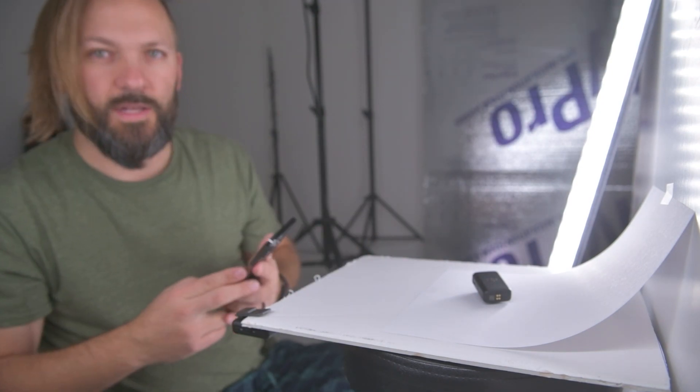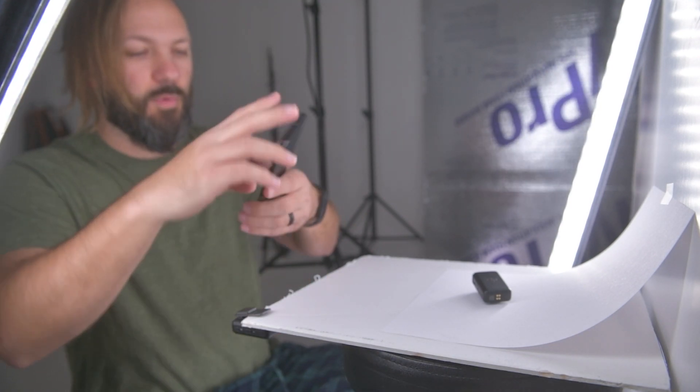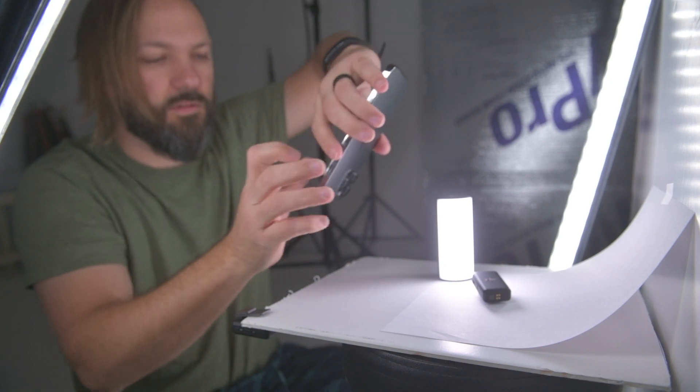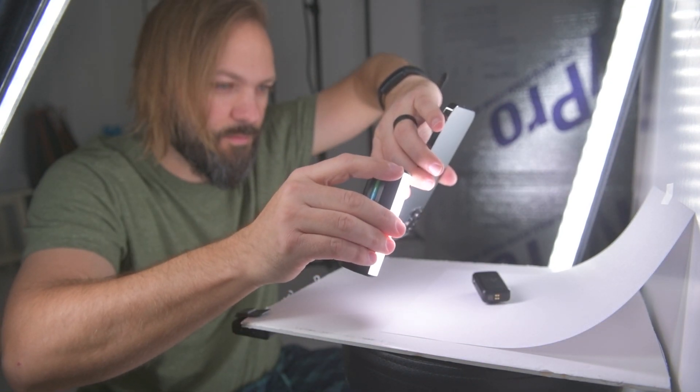I'll post these images. You just adjust your light accordingly to how you want. If you need more light you could always bring in another light — something small and cheap. You can either place the product down or hold it until you get the shot you like.